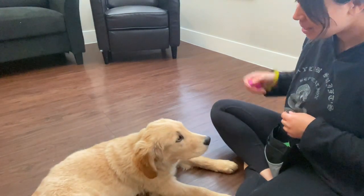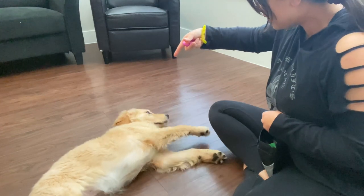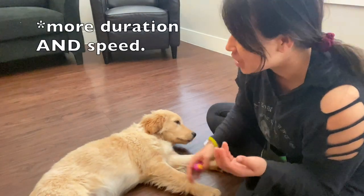And here is the final result. Pew pew! Good boy! I shouldn't say final result because you can start to build in more duration as well.